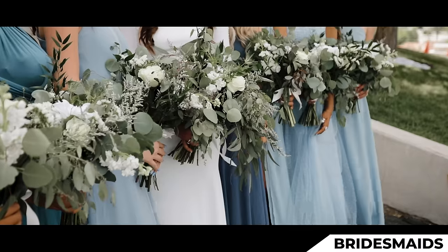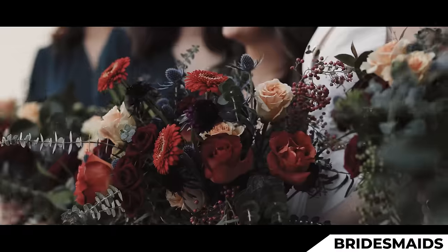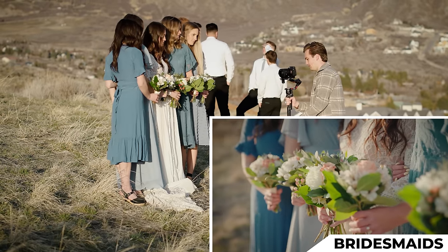I'll set my focus to the bride's bouquet and do a simple sway — no stepping. Focusing on the bride's bouquet, I'll parallax right to left. Moving left, panning right to reveal the bride's bouquet. And that looks beautiful.